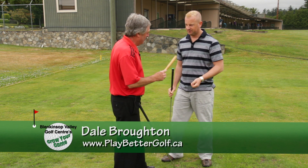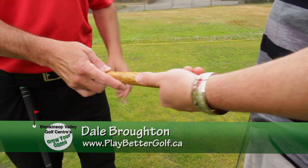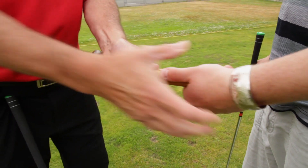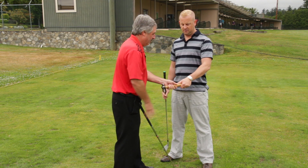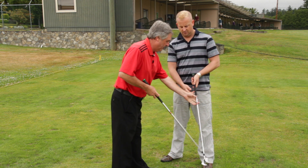So Dale, help me get a grip here. I've got a hammer here to help you. I want you to grab this hammer with your left hand — notice how your wrist is off to the side. That's a weak way to hold a hammer, and a weak way to hold a golf club. Let's put your wrist on top of the hammer so you've got more downward strength. Now we're going to take the hammer away and hold the golf club like you're going to hold the hammer.